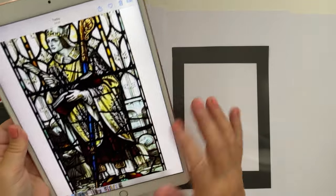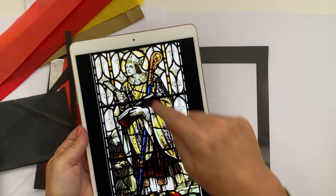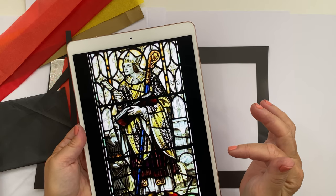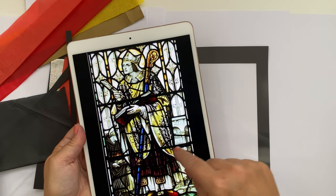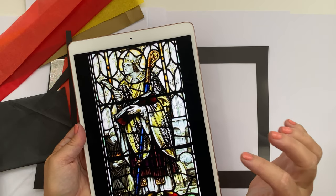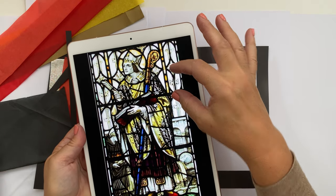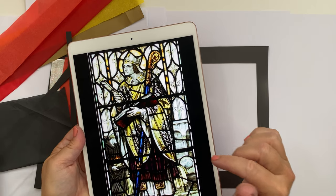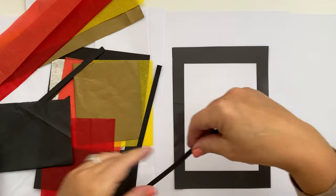Now in your pad you will find a stained glass example. This is actually of St Asaph from St Asaph Cathedral. Can you see the black lines? They are on the real stained glass, made of lead, and they hold in the small pieces of glass to stop them from falling out. So that is what we're going to do using our thin strips of card.